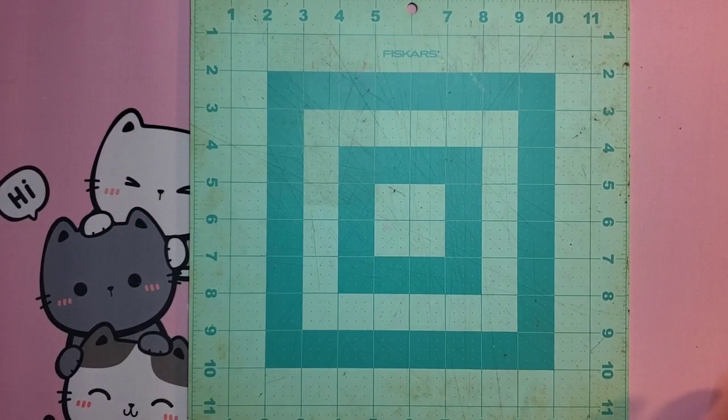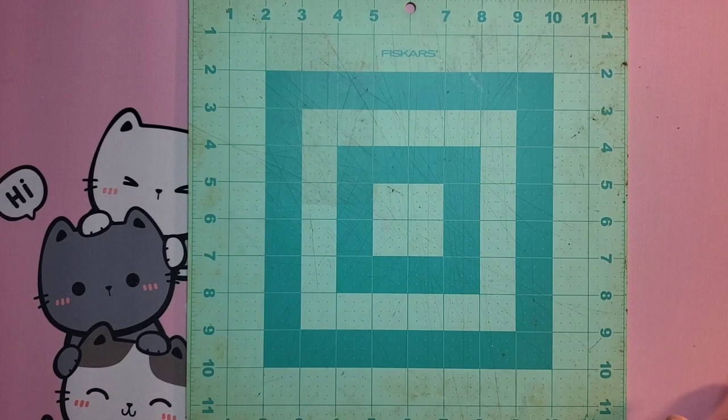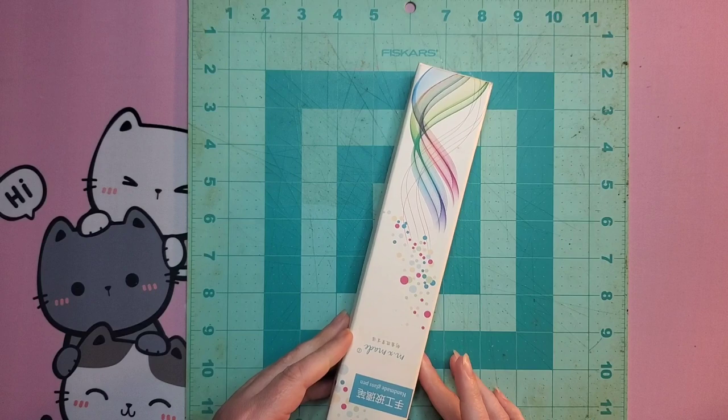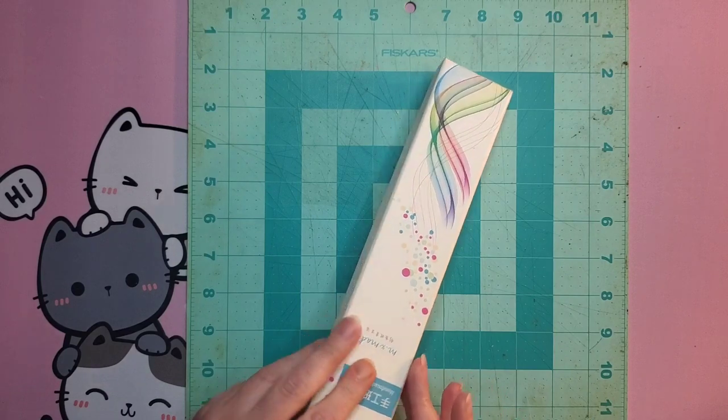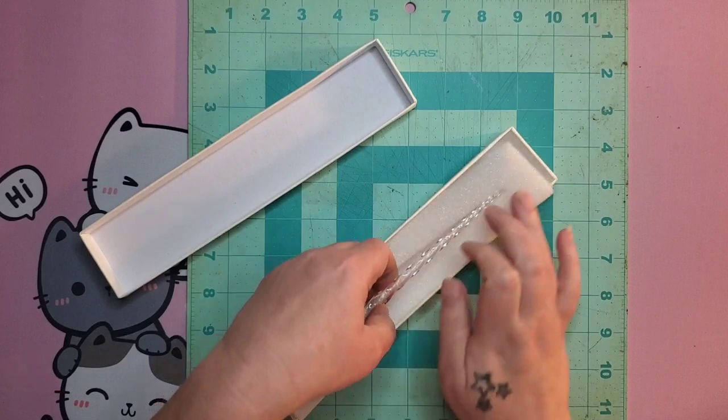We're just going to get started looking at a few dip pens and some inks, and I'm going to show you some tricks on how to get them to work for most of your products for coloring and journaling. So we have my thinnest glass pen here. It has a very, very fine tip.